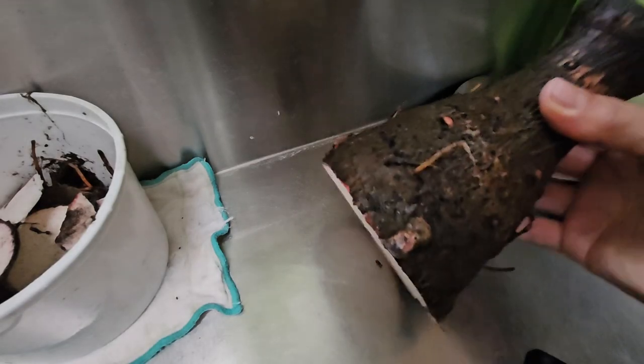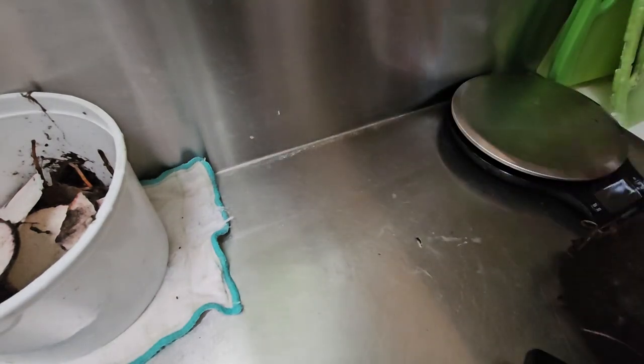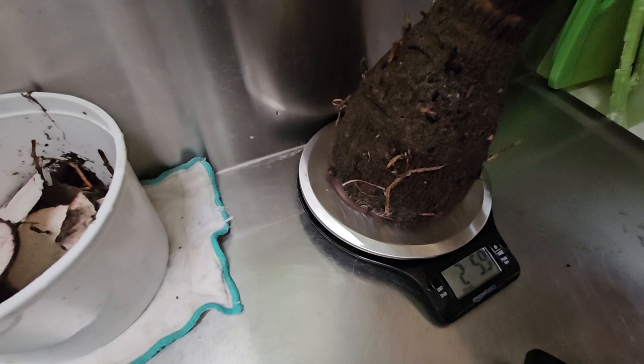We pulled this one kalo from our lo'i yesterday, so let's give this away. I don't know if you can see the screen, but this says 2 pounds 6 ounces, so starting with that.